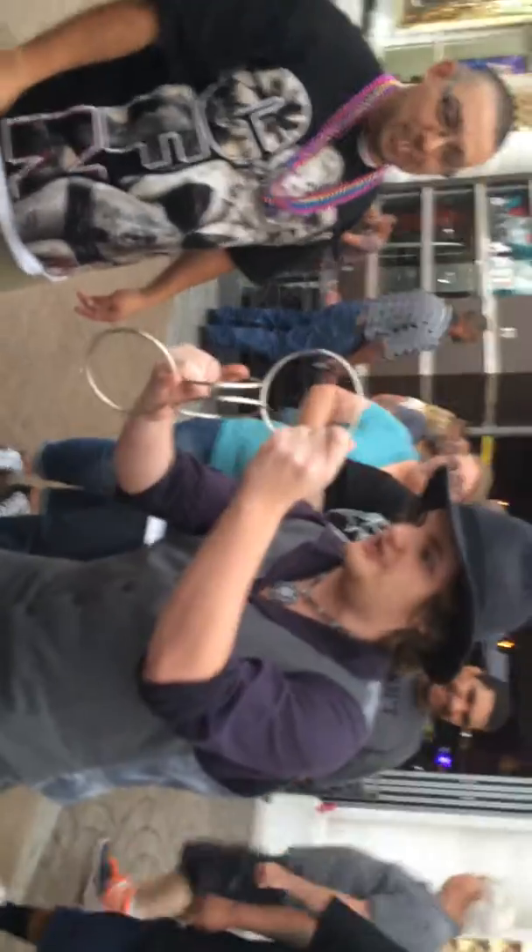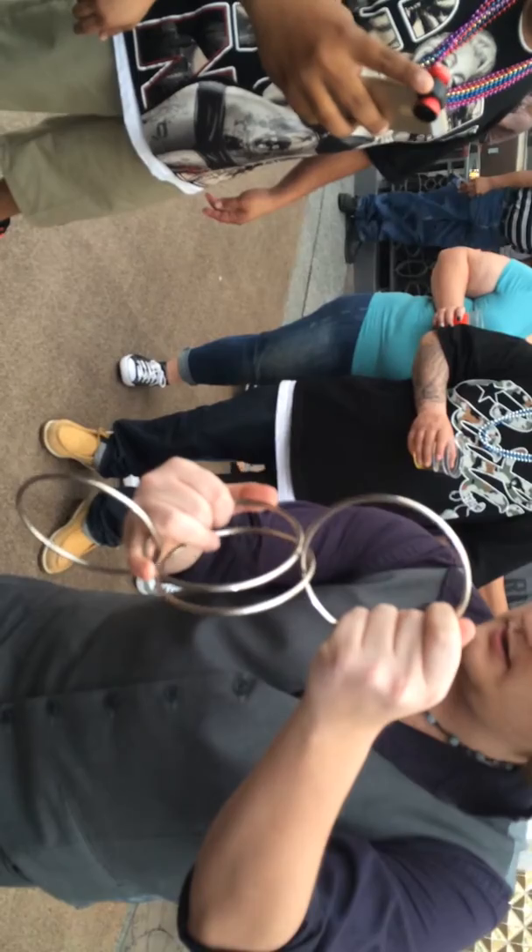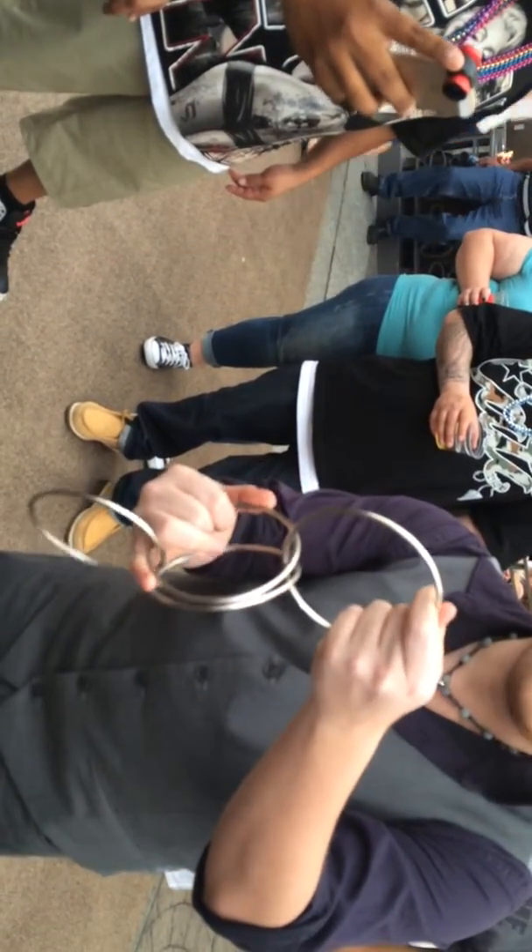Watch this right here. Do you see where they're touching? That's where they're going to pass through. Nice and close. Watch this. Right here. One, nothing. Two, nothing. Voila.